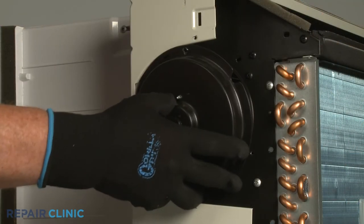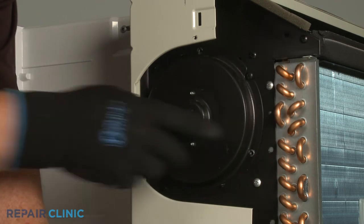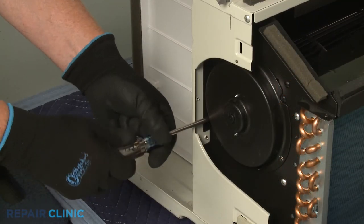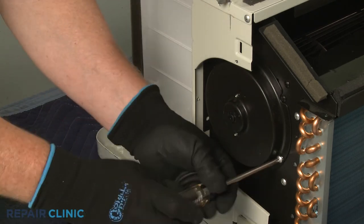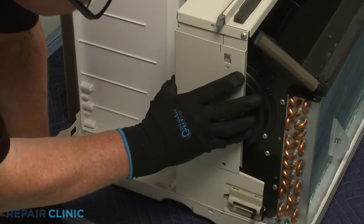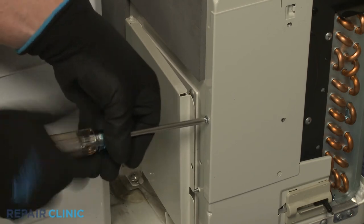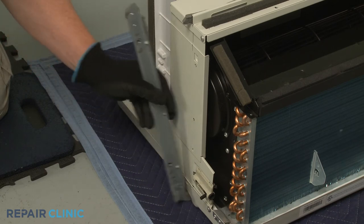Re-align the bearing cover and thread the screws to secure. Reposition the side access cover and secure it with the screw. Reposition the mounting bracket and thread the screws.